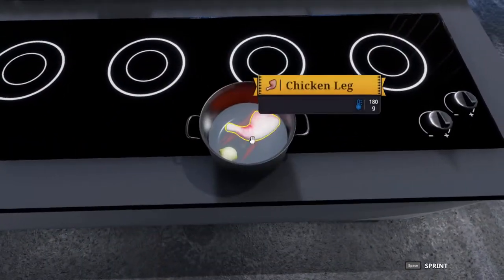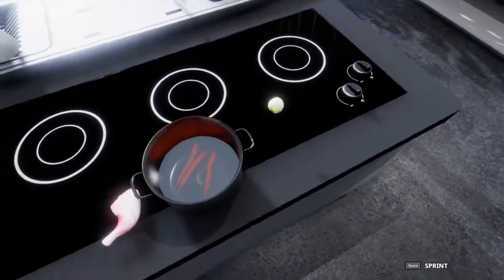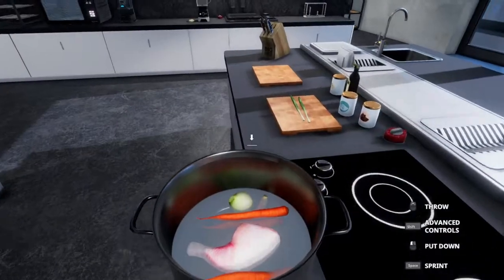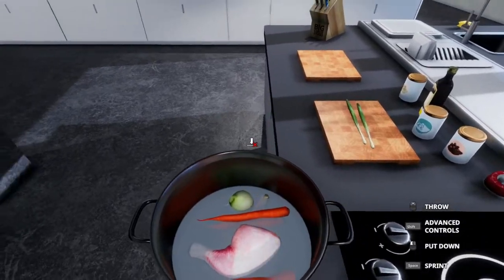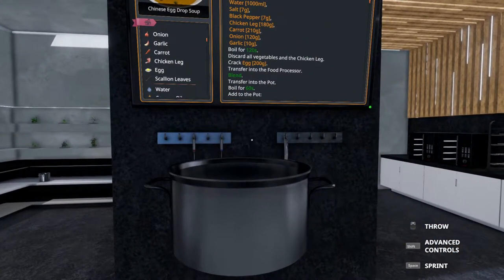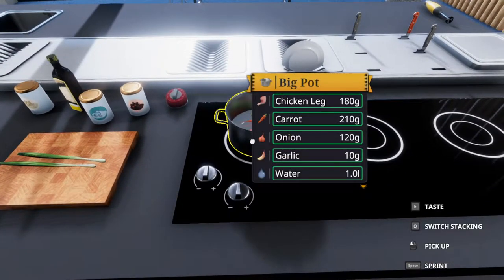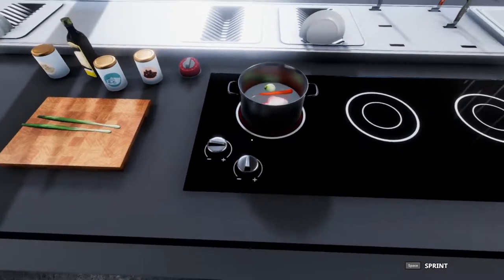And of course I messed it all up. So let me redo this and we'll be back in a second. All right, so we're back — I just wanted to shake it around a bit and make sure that carrot fell in all the way. This is going to boil for 120 seconds, so we're going to set a timer and start cooking for two minutes.